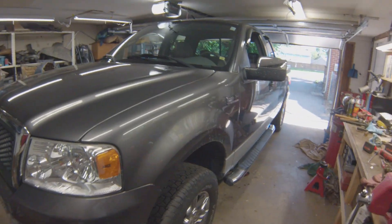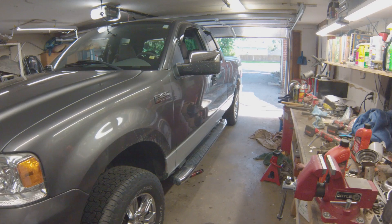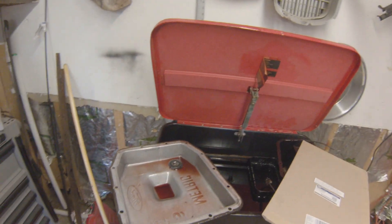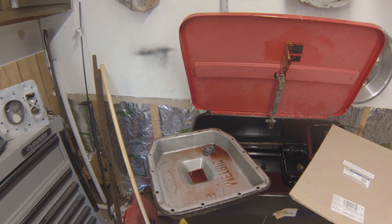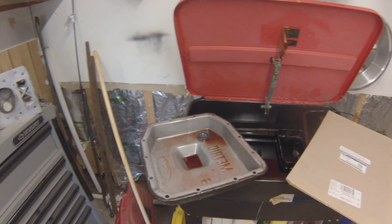Hey everyone, we're here in McFord's garage. Welcome back. Today, no Torino — we're working on the old F-150, doing a trans filter change and fluid change. Just dropping a pan, not doing a flush or anything like that.